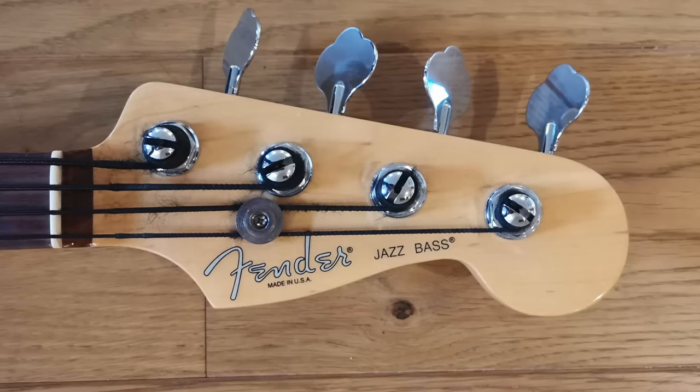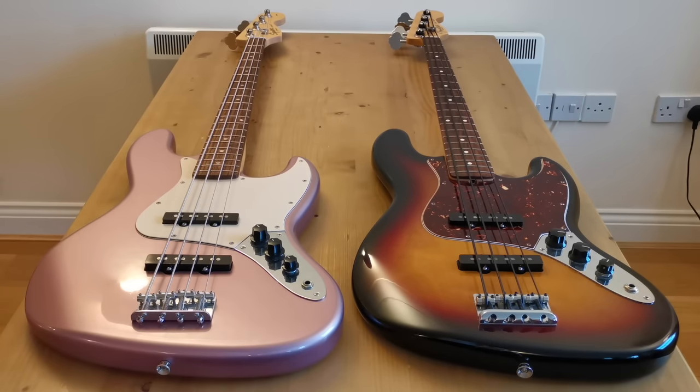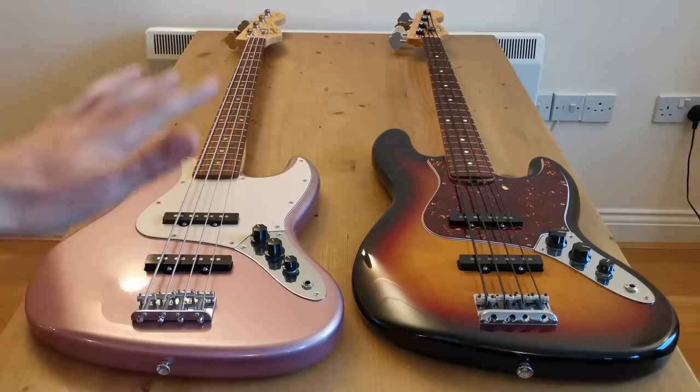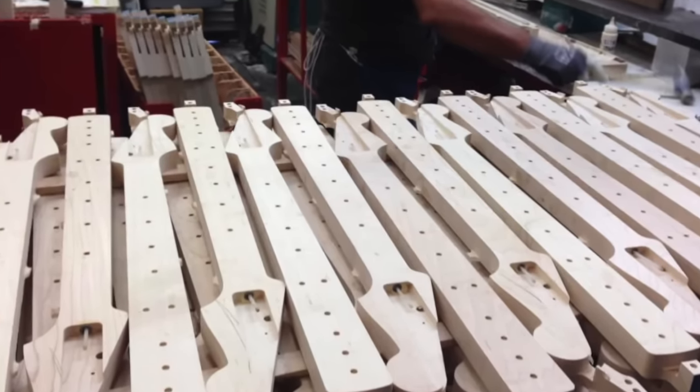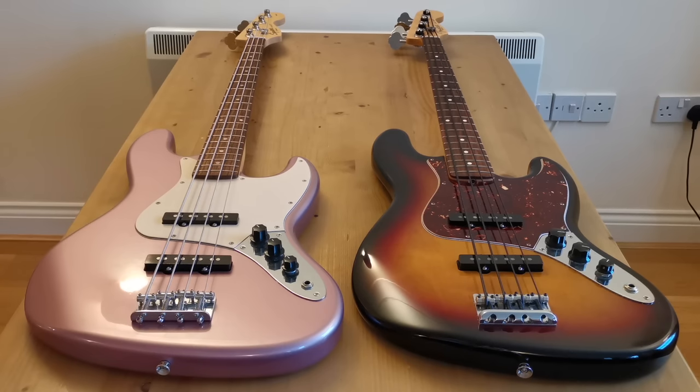Basically, do the words 'Fender' and 'Made in USA' on the headstock actually add value to this bass? I want to break that out into two parts: first, does manufacturing in the USA versus China result in a better product? And second, is the Fender name itself worth paying extra for? On the first point — production in the USA definitely results in a more expensive product, partly because manufacturing and staffing costs are greater, and partly because outside the USA, exchange rates and import duties can make American products quite expensive. But those extra costs don't actually result in a better quality product, and they don't add any value to the end consumer.